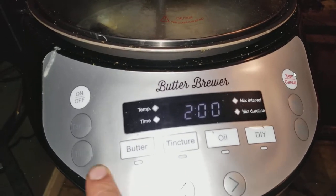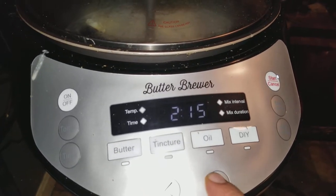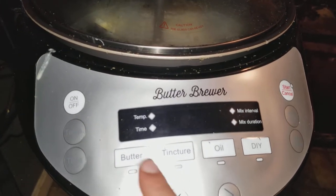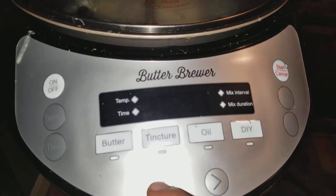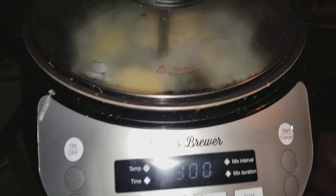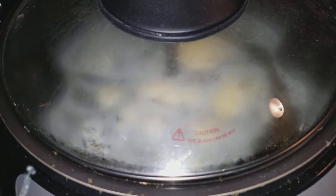Just so you guys know — when you hit butter you're going to hit your time, we're going to go up to three hours. The temp is at 160. We're going to set it to every two minutes for one minute, and we are going to start. And there it goes guys — the butter brewer brewing its butter.